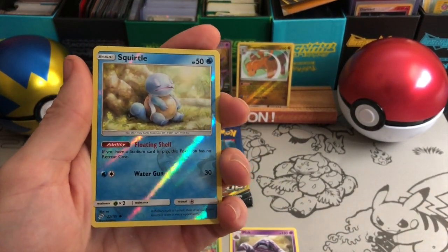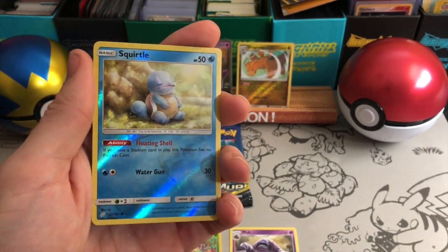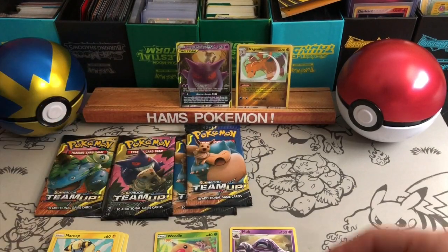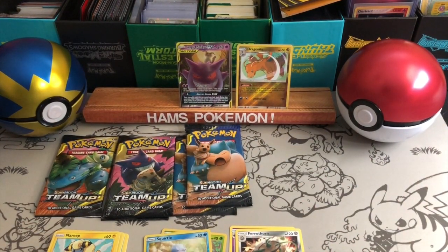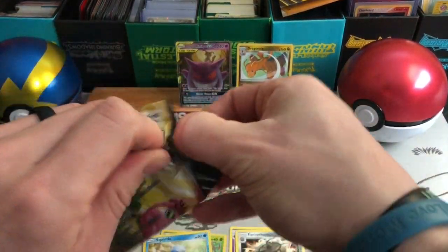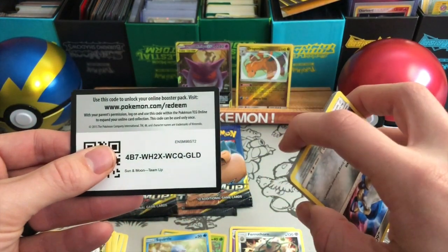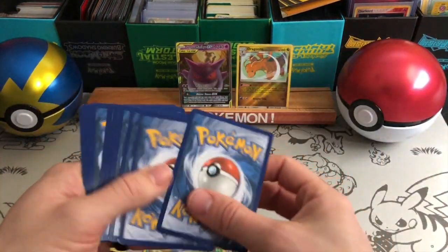Wow, really cool looking Squirtle reverse — if you have a Stadium card in play this Pokemon has no retreat cost. Very cool artwork — that is so nice. And a Ferrothorn. My wife opened a pack and got Ferrothorn in reverse already, so already got Ferrothorn twice — one being a reverse — and now the regular rare. Nice.